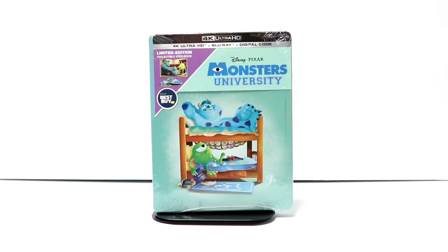Hey, Tony here. Today we're going to do an unboxing of the Best Buy Exclusive Steelbook for Monsters University, so stay tuned.